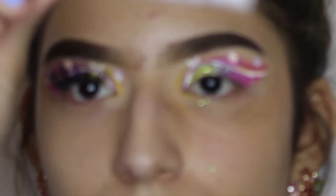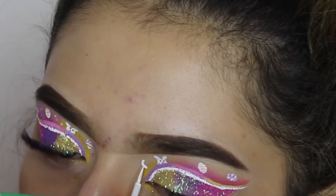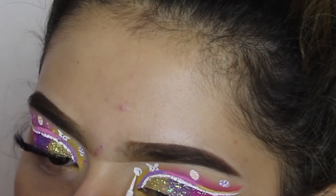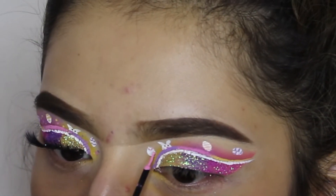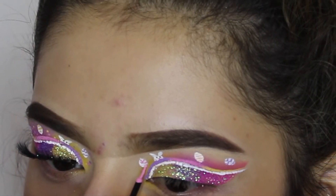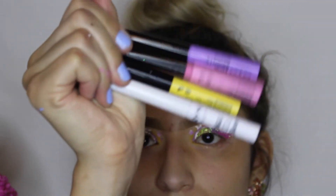Now I'm going to do another little egg with zigzags, and then I'm going to do dots all around using these four shades.